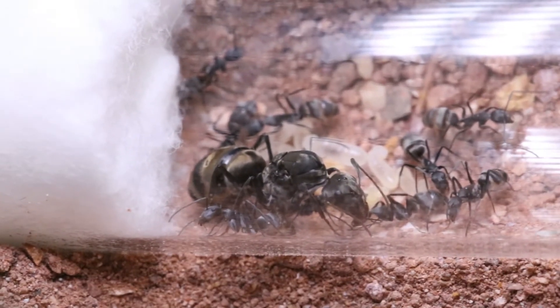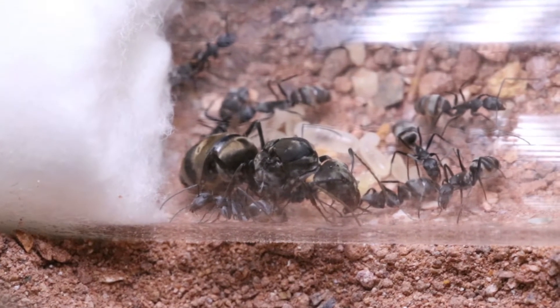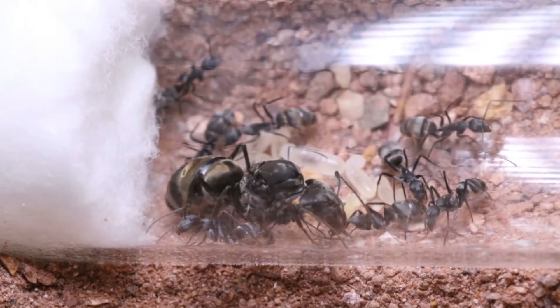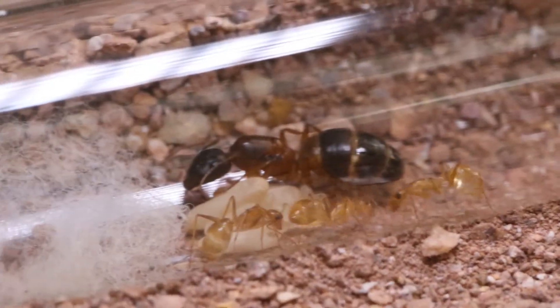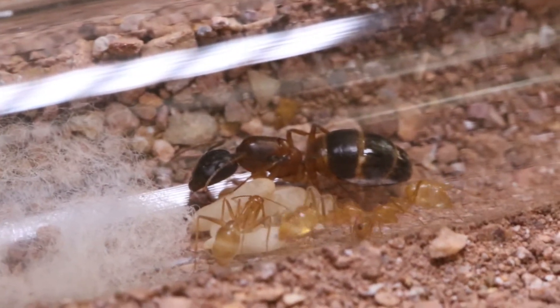The colonies I have now are small and shy but developing really nicely. I have recently moved two of them into proper outworlds and will keep you guys posted on their future developments.